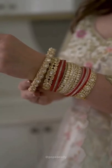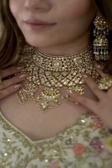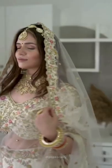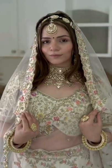Begin with stacking lots of karas with a hint of red churas, a statement heritage jarav necklace set with jhumkas, mathapatti, dark maroon bindi and you have a glowing bridal look just like Aliyabhad.